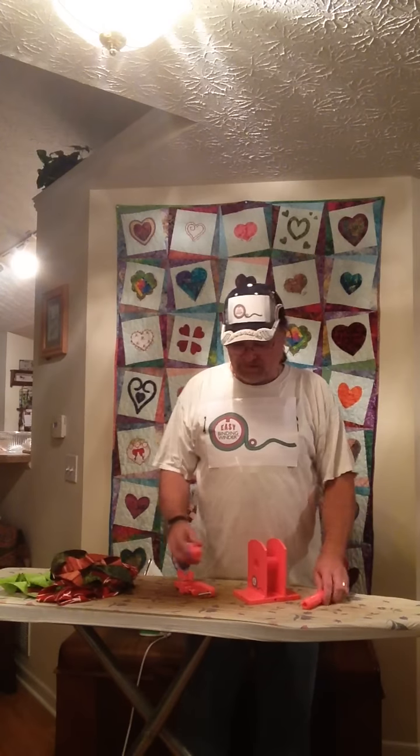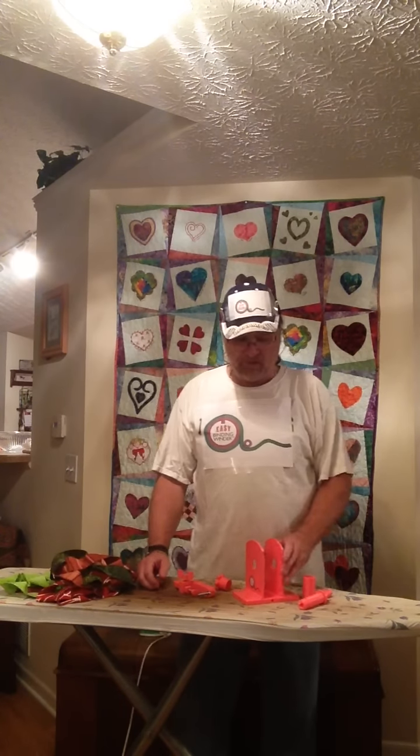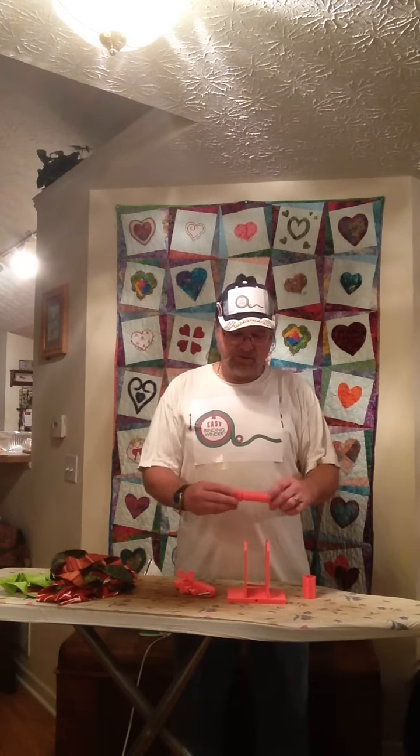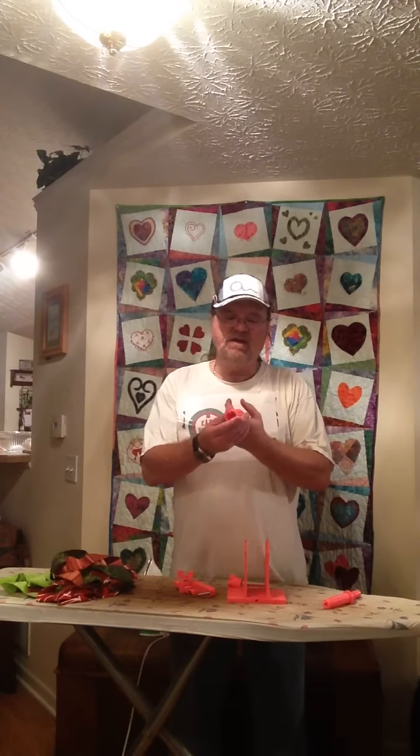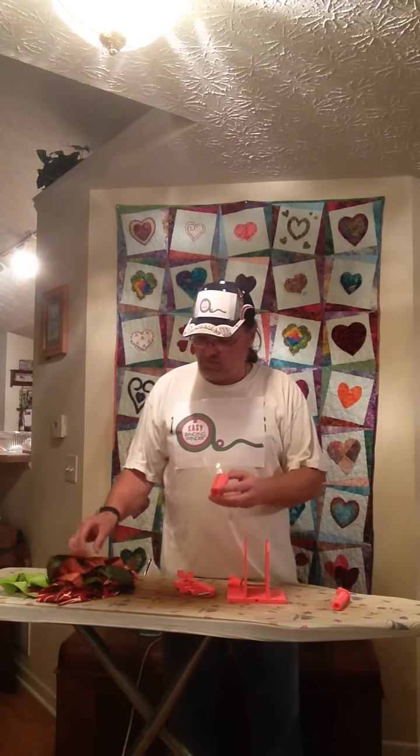There are five simple parts to the Easy Binding Winder. There's a base and tower assembly. There's a cylinder and handle which has a keyway to accommodate the spool. There's a cap that allows you to attach the cylinder to the unit, and then there's the revolutionary spool. It has a key that perfectly fits the keyway in the cylinder so you can wind it, and it also has a clip. The clip is used to take the end of your binding, slip it under the clip, and it holds it there so you can start your wind.